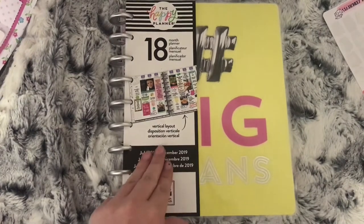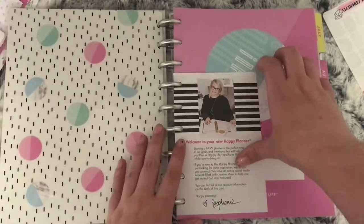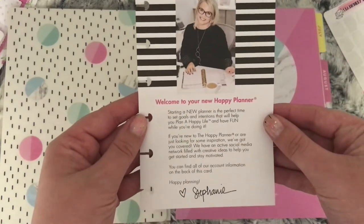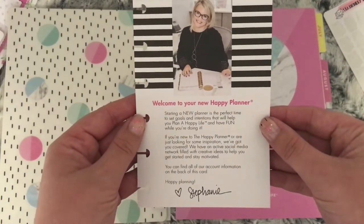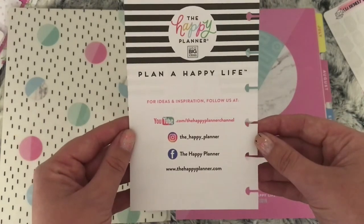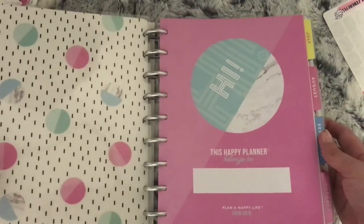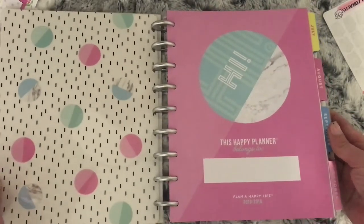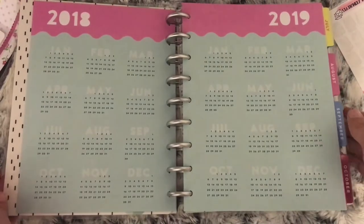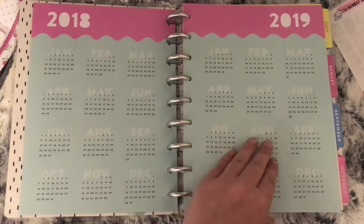The planner I chose is the Hashtag Big Plans and this is the cover. Once you open it you get this little message, which is from Stephanie who makes the Happy Planners. And then you have all the social media links and the shop on the back. The first page is where you can write your name on.